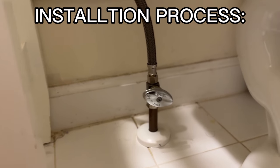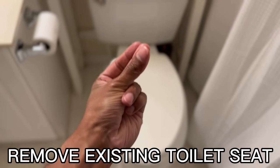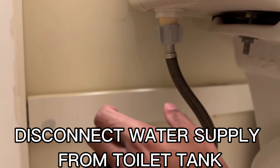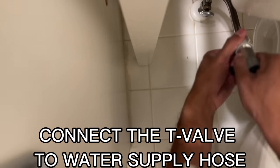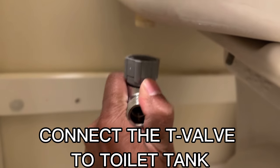Here's the installation process. First you want to go ahead and turn off the water supply and flush the toilet. Then remove the existing toilet seat. Then you want to make sure you disconnect the water supply hose from the toilet tank. Then you want to connect the T-valve to the water supply hose and connect the T-valve to the toilet tank.